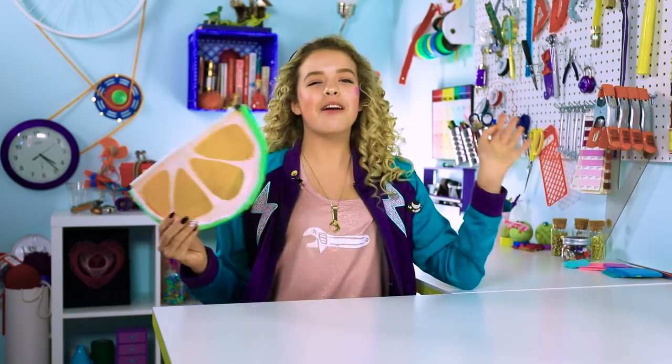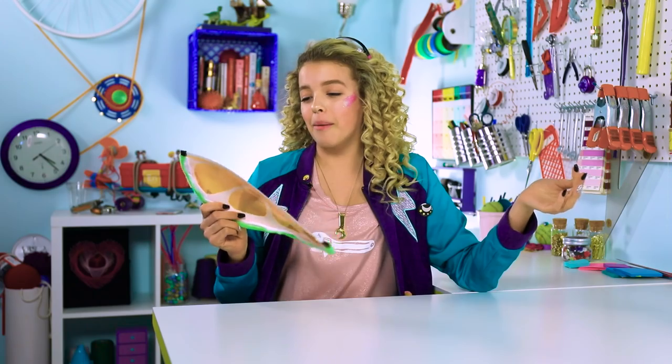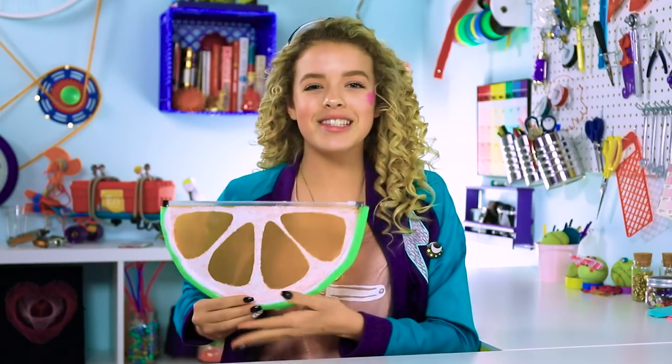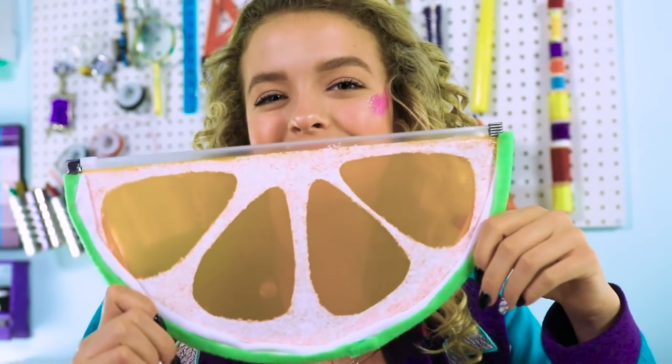For our first DIY, we have the citrus folder clutch. This was supposed to be a watermelon, but my English folder wasn't pink, so I just went with orange. It was literally a folder that I put my homework in, but I was like, so long, school. So long, homework. Hi, citrus. Hi, summer. The weird orange slice makes you think of summer, right?